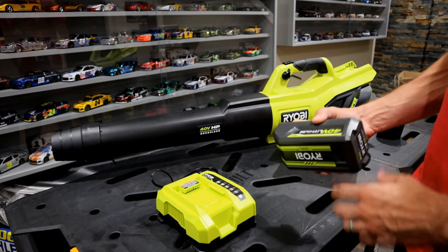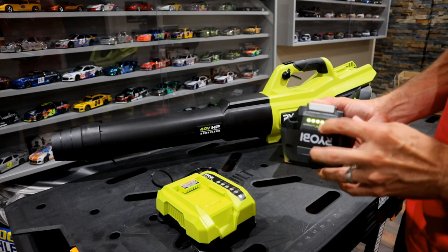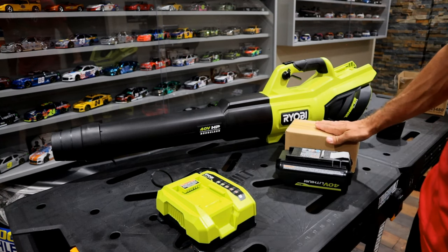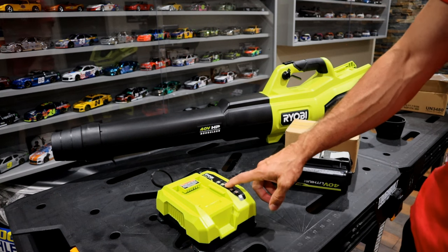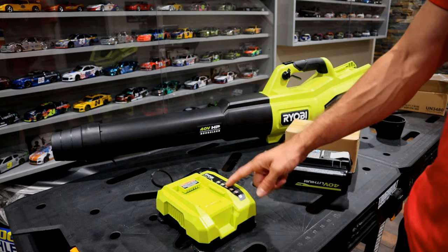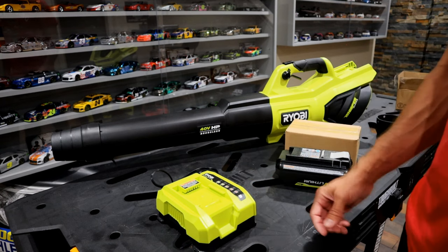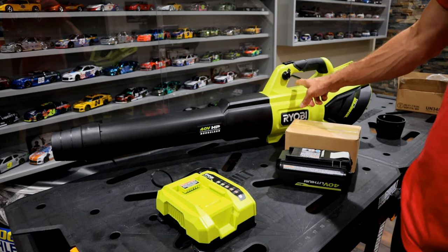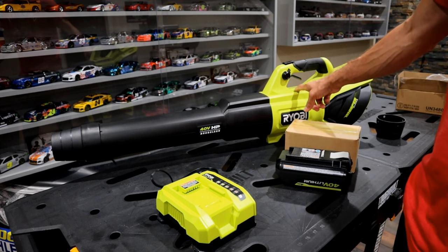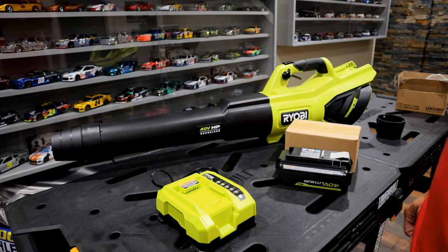In regard to the battery, it's a 4Ah battery and they do have an indicator on the back to show you how much charge is left, and there is a second battery included. The charger is one of the rapid chargers, meaning it's a quicker charger. It has a fan inside that cools the battery and charger while charging. It takes about an hour to charge this battery, and the run time on this blower is roughly 20 minutes in regular mode. However, if you switch it to turbo mode, it will be less than that.